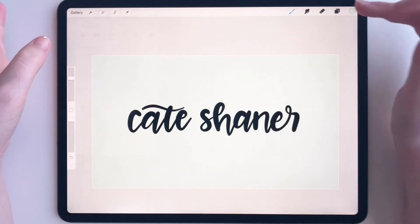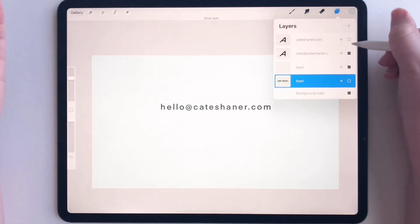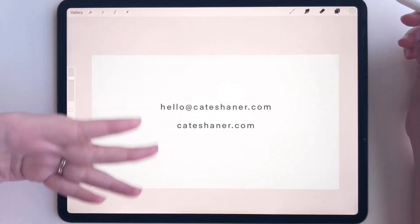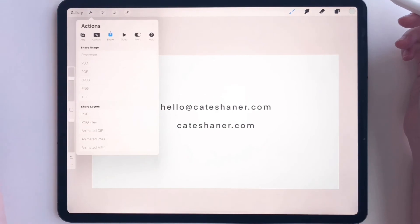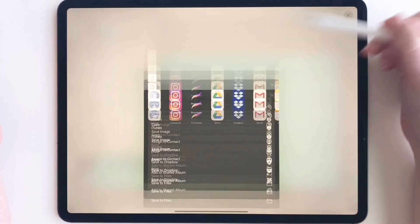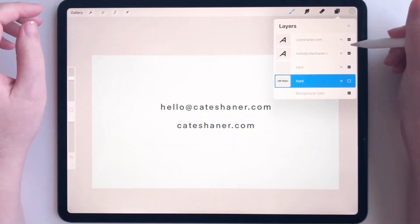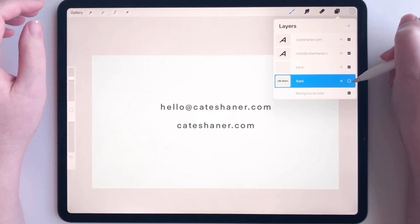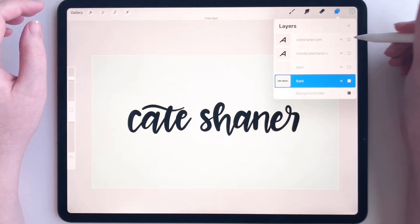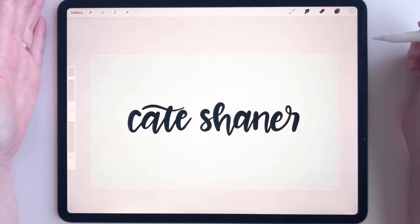So we've exported the front. To export the back, we are going to hide the front, unhide the back — and now we have all the back elements. Go to settings, export just like that. You're able to have two files in one just by hiding one of the files and unhiding the other, and vice versa. And that's it — that's all you have to do to make a business card. Thanks so much for watching.